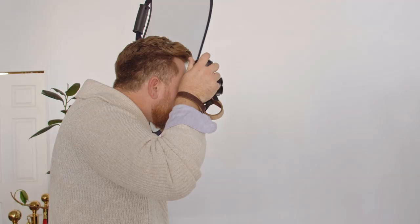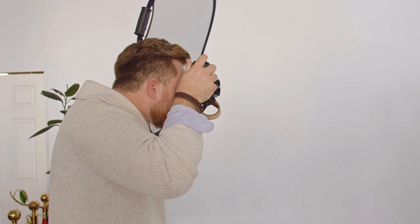For this image, I've decided to bounce into the Profoto Collapsible Reflector. This creates a larger light source, resulting in a softer light.